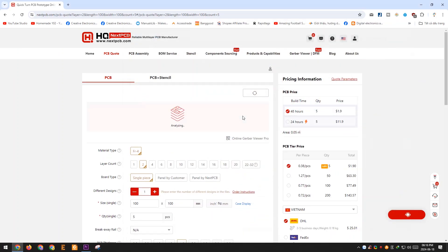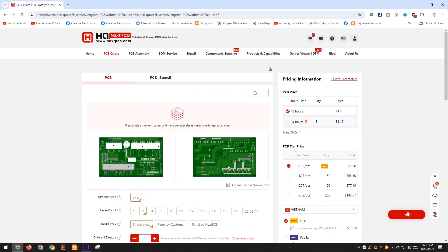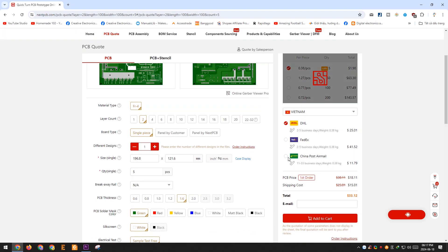Thank you, NextPCB, for sponsoring this project. Currently, NextPCB is offering a discount of up to $30 for new customers. You can visit nextpcb.com, create an account, and place an order. I can provide the Gerber file of the project if you place an order with NextPCB.